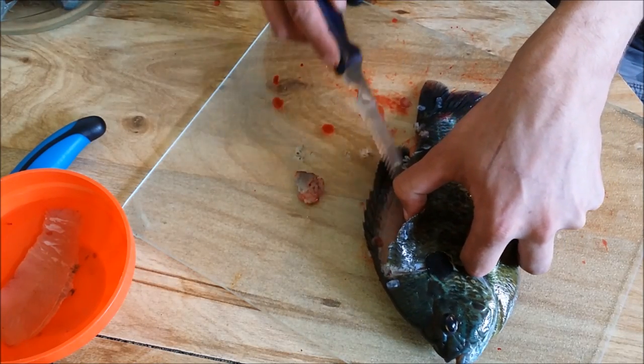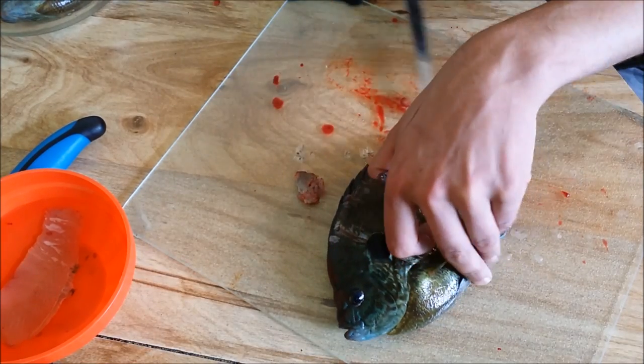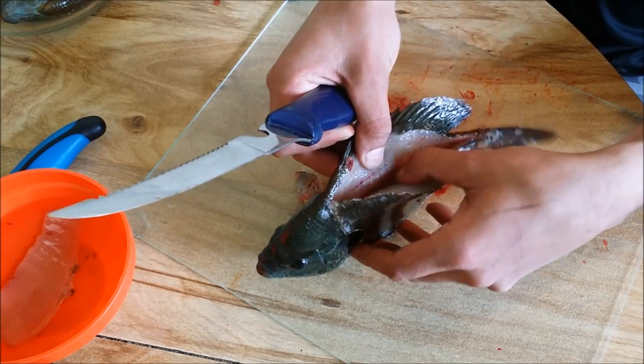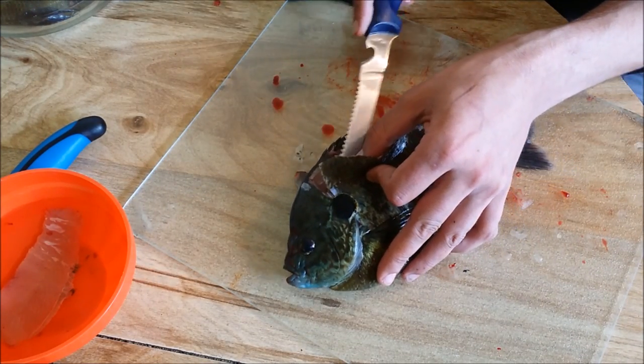Sorry if you can't see it — I can't really move the camera because I've got bloody, fishy hands. But you just let the knife do the work, and you see it'll follow the bone nicely, separating the meat from the bone. Which is also good because you don't want to leave any meat behind.